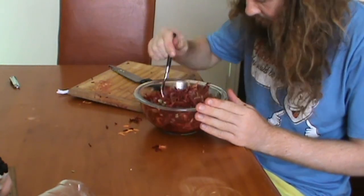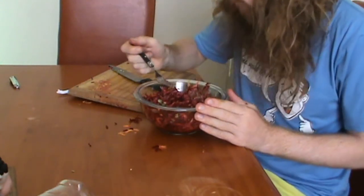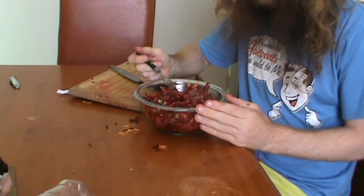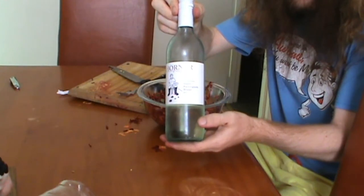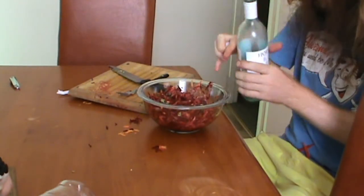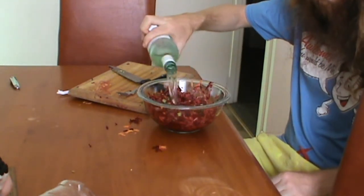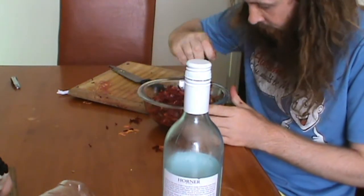Now it is time for the taste test. Put a generous heap into your mouth. You will notice that it is not very nice. But that's okay, because you can just find something that is nice, like some suave egg non-blanc from the other night, and pour in a heap of that. For no reason, put the bottle in the way of the camera, and give it another stir.